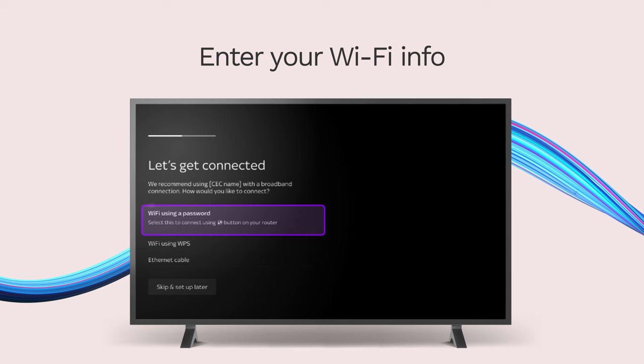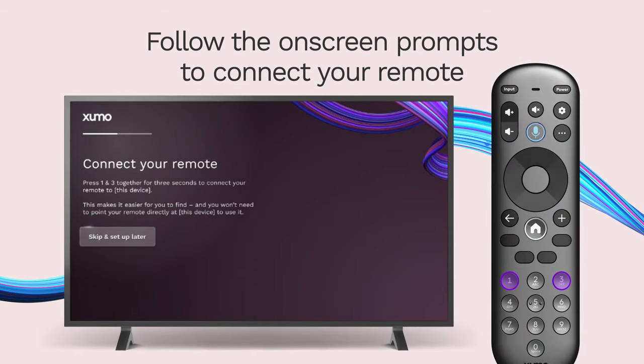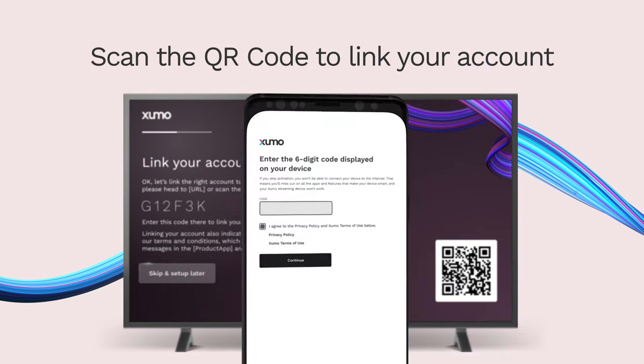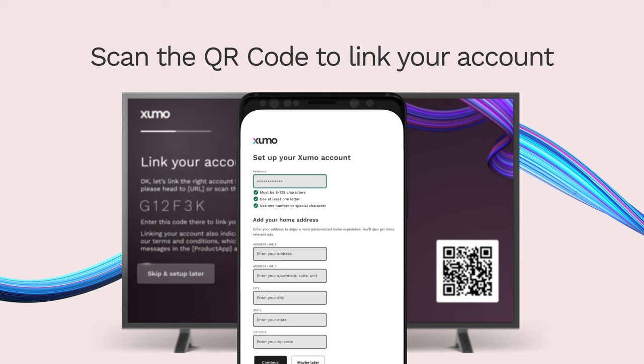Enter your Wi-Fi info and follow the prompts on screen to connect your remote. Done? Scan this QR code on your mobile device and enter the six-digit code. Finally, set up your Zumo account to stay up-to-date with Zumo StreamBox offerings.